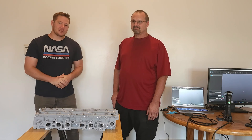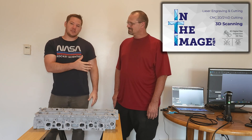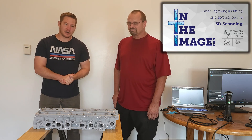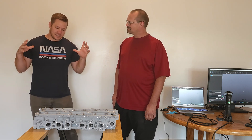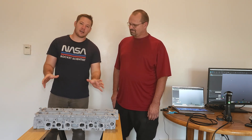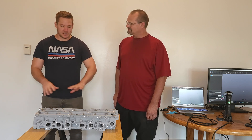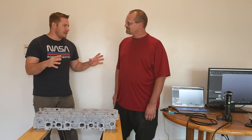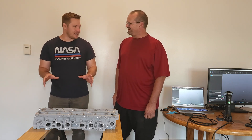Hey everybody and welcome to a very special episode on the Engine Gremlin channel. Today I am here with Jeff Setzer of In The Image, a local business here in Colorado, specifically in Denver. In The Image did the scan of the 2JZ head that we got our hands on, and we're going to be going over not only the scan that they did but the technology they use. Jeff, thank you very much for taking on this job — this is a pretty complicated piece to scan.